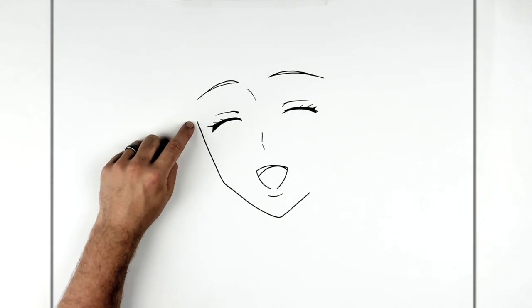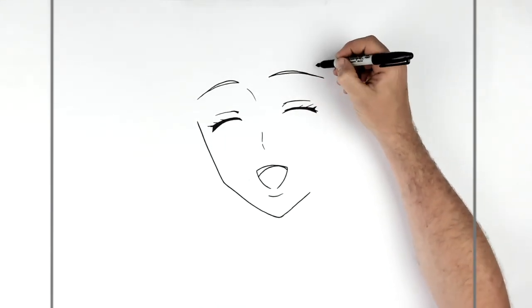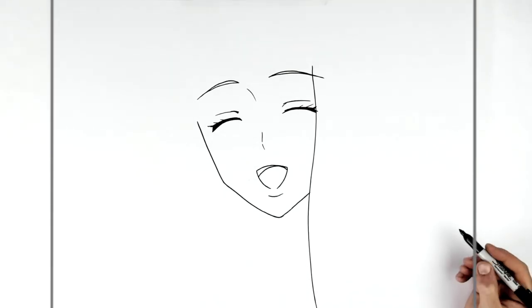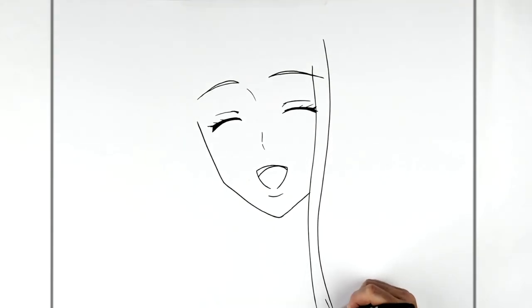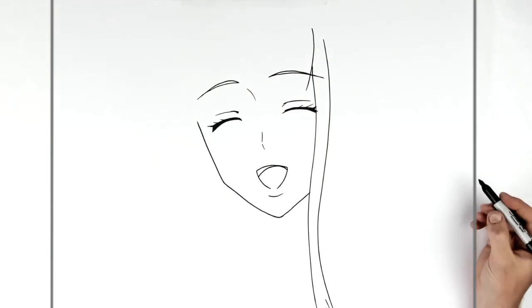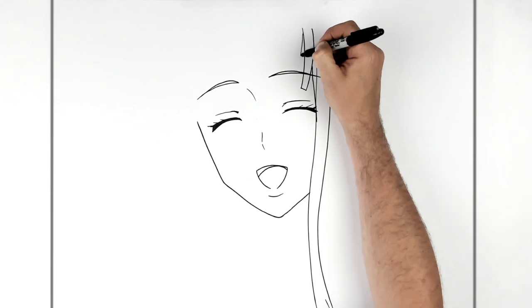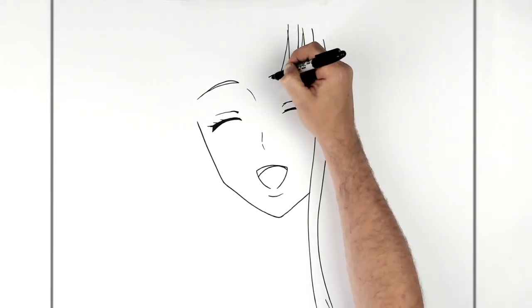It stops about there because that's where we meet some fringe. She's got this fringe coming across and then long pieces of hair coming down. On this side we'll do the longer pieces first. The fringe consists of these square-ish pieces of hair that hang down — there are loads of them, they just go across the head.